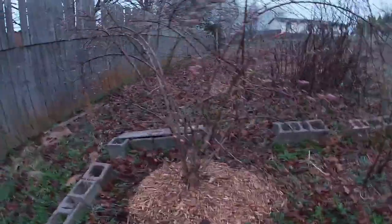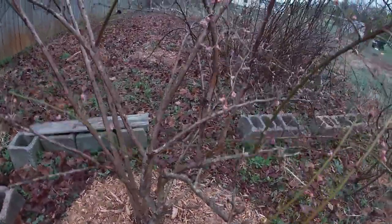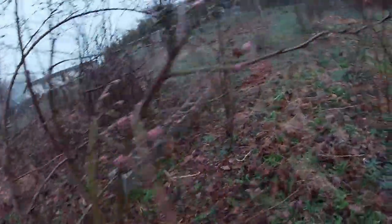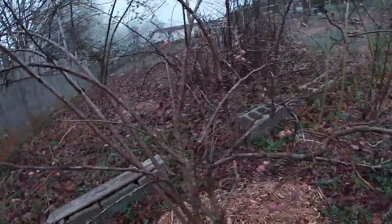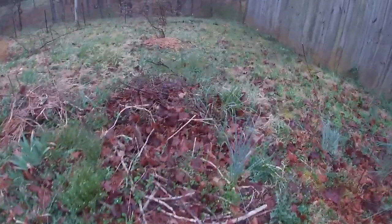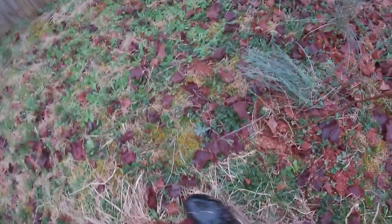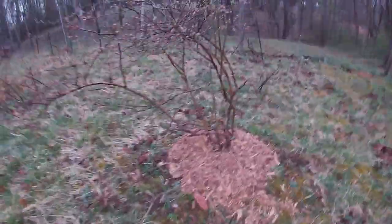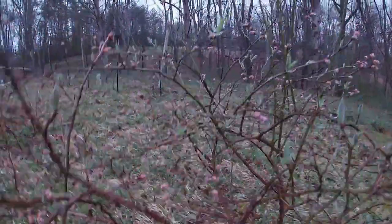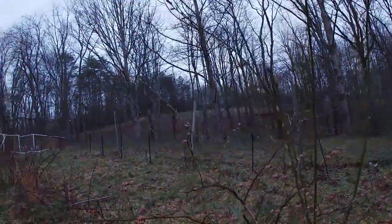This is the first blueberry I planted — I think I had two blueberries that I planted, and this is the first one. I also put some hydrangeas in here — I got three kinds of hydrangeas. And there are the first two blueberries I planted, and I've been enjoying them here.